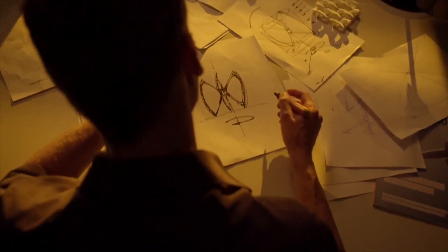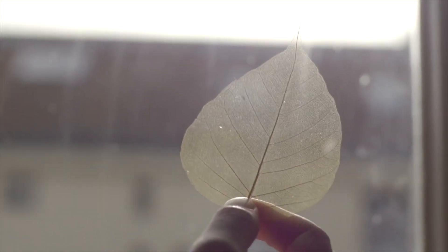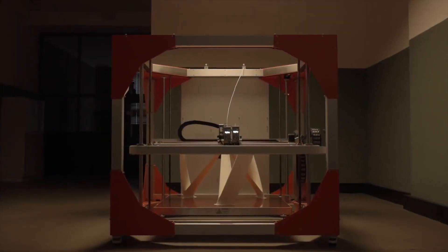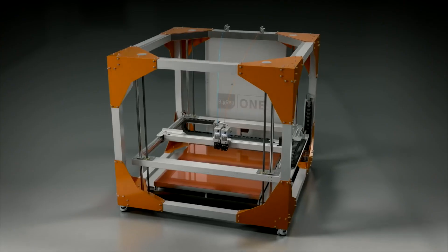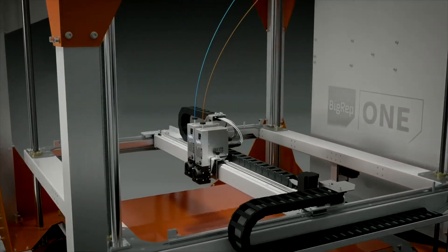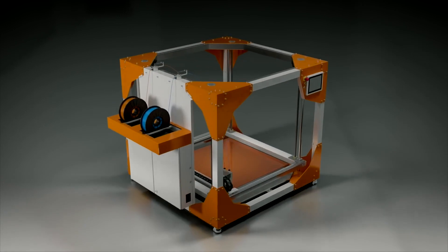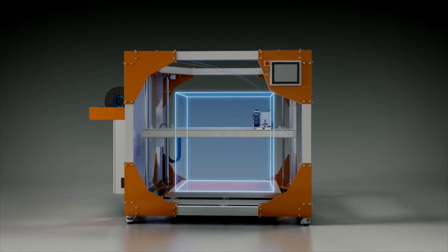Every big idea starts with a question — a problem that needs to be solved, a passion to invent something new. We believe that through innovation and creativity, big ideas come to life. Introducing the BIG-REP ONE — a revolution in large-scale 3D printing. The ONE's award-winning design is rooted in uncompromising German engineering. Built with a capacity of over 1 cubic meter, the BIG-REP ONE has the largest FDM build volume on the market.